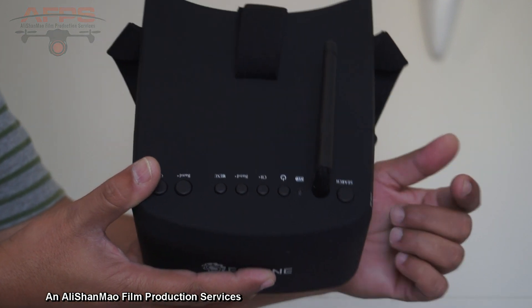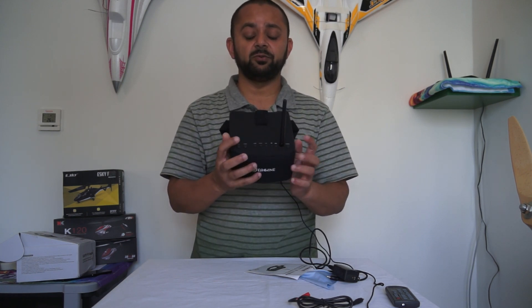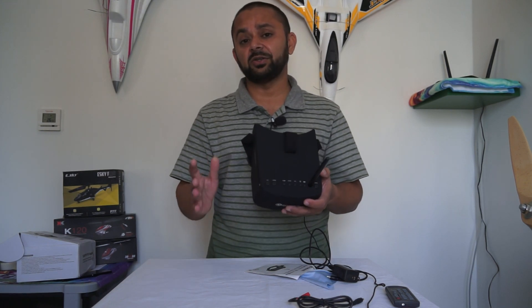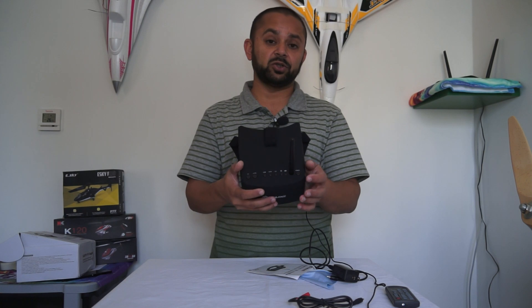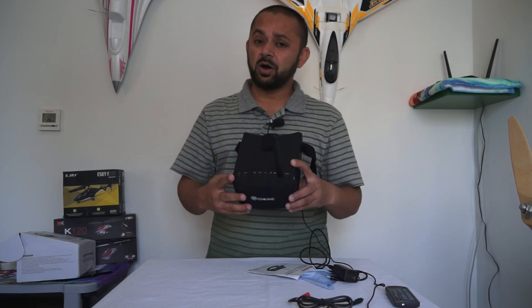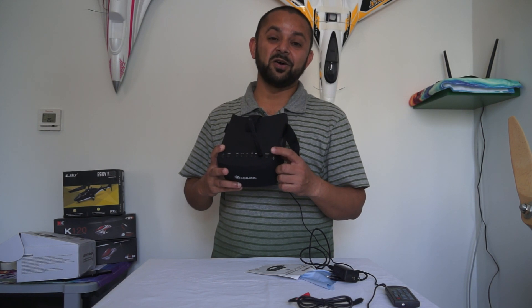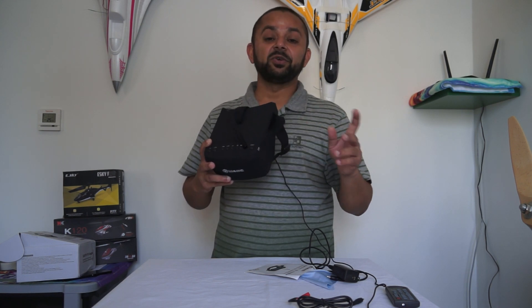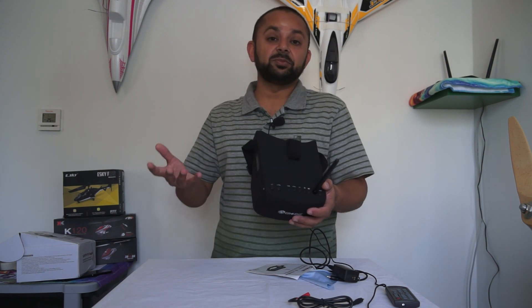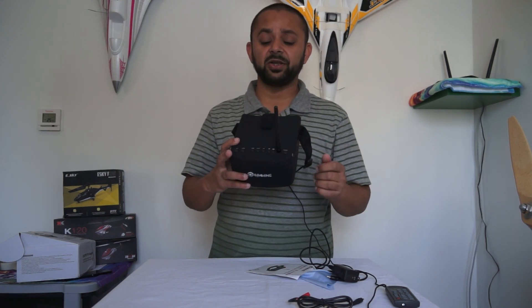These buttons are very easy to reach while wearing the goggles. If your quadcopter is on the ground and you're having interference, you can quickly select bands, channels, or auto-search to lock onto your video feed. However, if you're FPV racing and the quad is in the air, you won't have time to press and find the right frequency — one second of lost video and your quadcopter crashes. If you're flying a GPS-based quadcopter with GPS hold and altitude hold, you'll have plenty of time to experiment with these buttons.